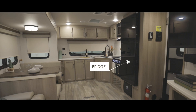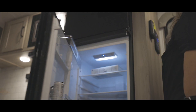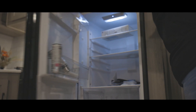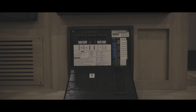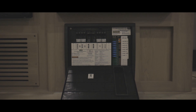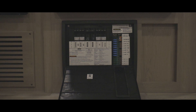Around the corner, we have the refrigerator. Depending on which option you have in your unit, it may look a little different, but either way it'll keep your drinks cold. For this model, we offer either a 12-volt 11 cubic foot refrigerator, or an 8 cubic foot AC or LP fridge. Under the fridge is the converter where the breakers and main fuses for the RV are located. The converter changes your campground's power to 12 volts so that you can utilize all of the 12-volt items in your RV.